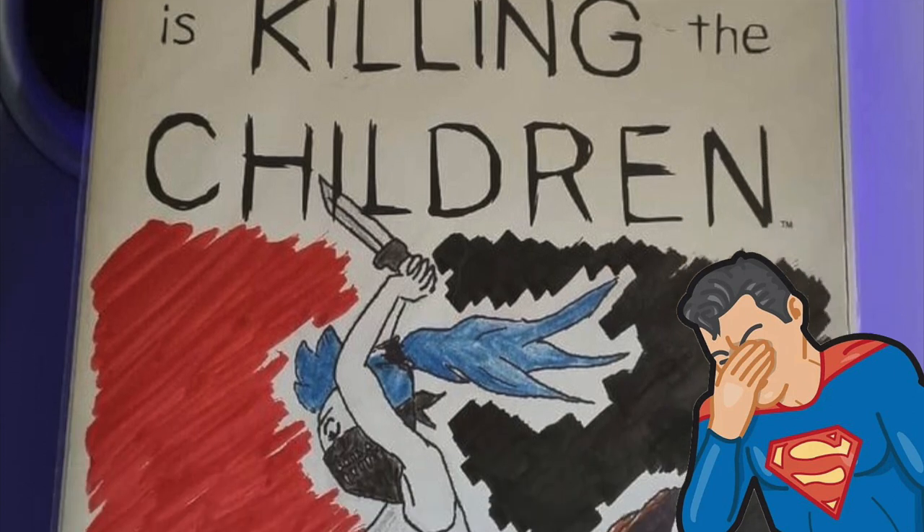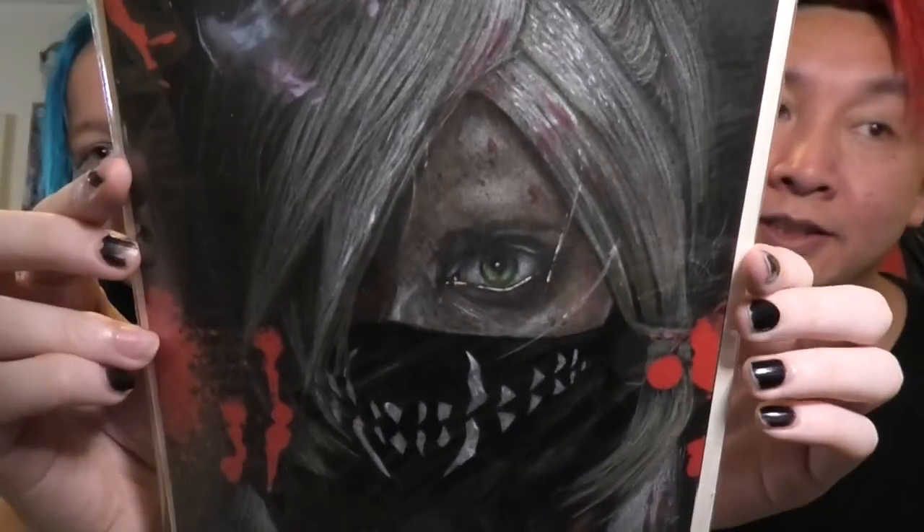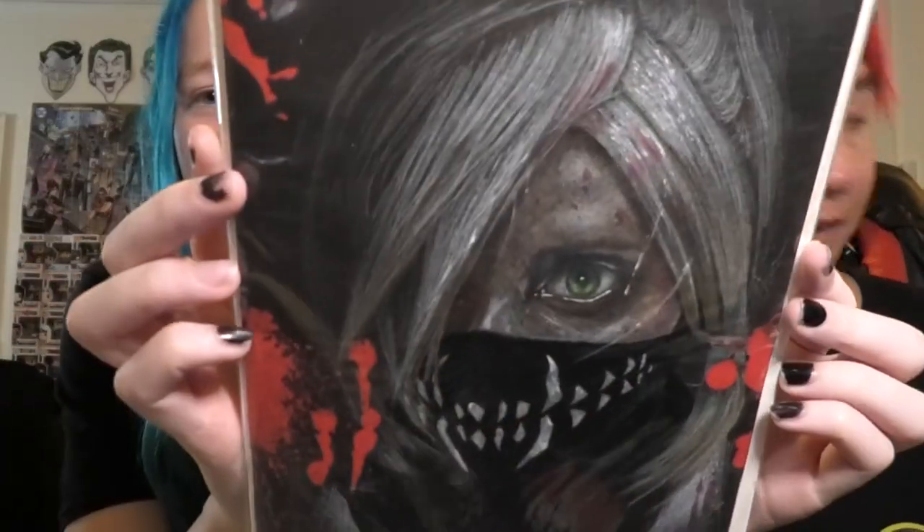Neil, I guarantee people will see this and hit you up — sketch cover collectors especially. Anyway, this is Sarah's one on the black cover. This is your first ever sketch cover! Oh let me — holy sh**, holy sh**balls. That detail! Oh wow, because it's on the black it's like she's peering out of the night. Oh my god. How does anyone draw this? I'm glad I went with the one with the blood splatter.